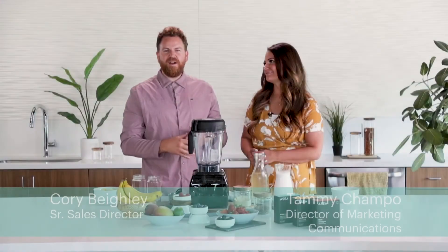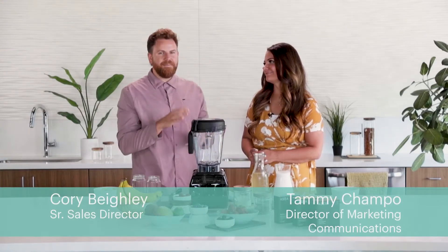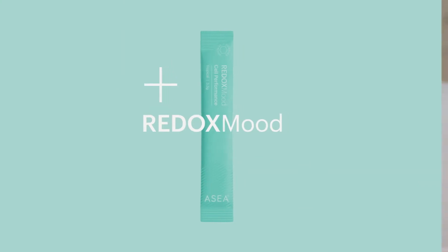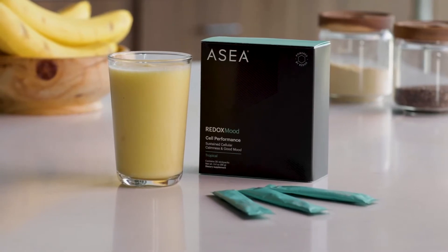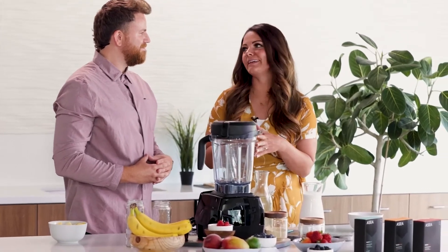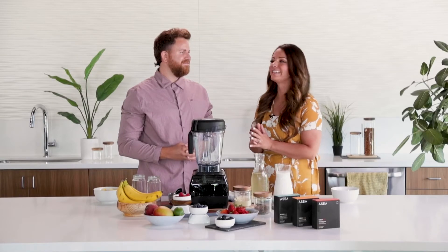Today we're going to talk about Redox Mood. This is an awesome product that has a proprietary blend of ingredients that target a specific performance or benefit, which is to improve your mood. And what better way to get into that peaceful, relaxing mood than having a nice pina colada bliss — imagine yourself on the beach. So today we're going to be making that pina colada bliss smoothie.